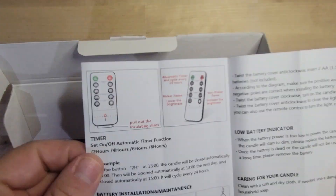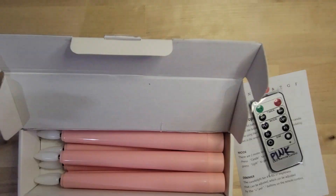These candles are really cool because you can use them in different settings. You can set them up so it mimics a fire or flickers, and you can set the timer on it, which is really great if you want to put them in your windowsill at night.